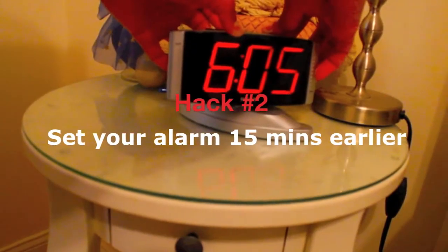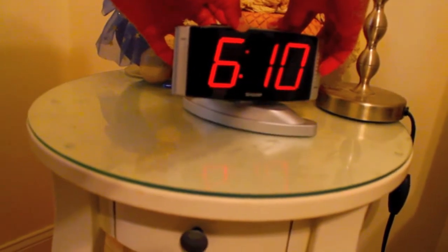Number 2 is to set your alarm clock 15 minutes before you need to wake up. This will make it a lot easier to get up earlier and you're waking yourself up in the process before you actually need to get up.